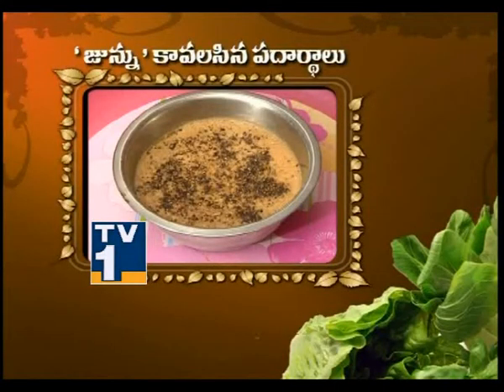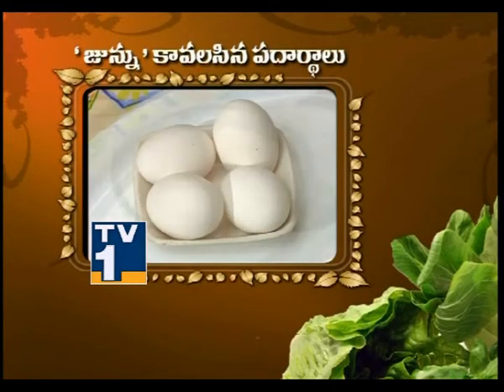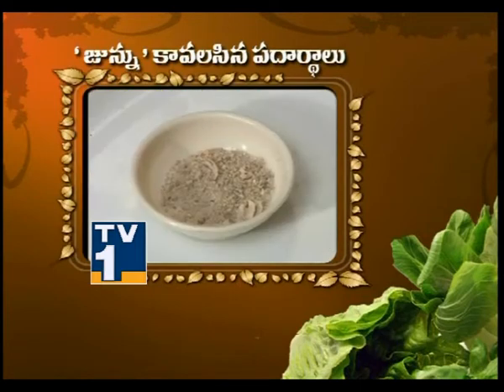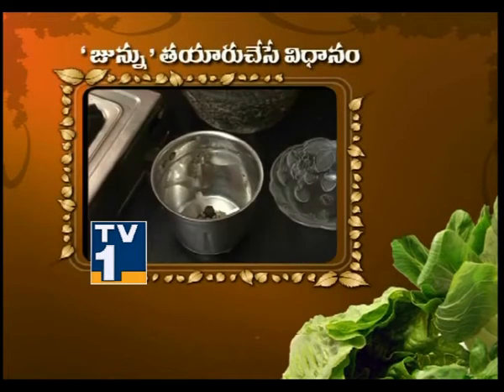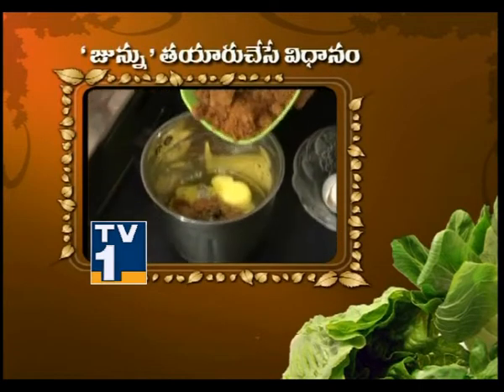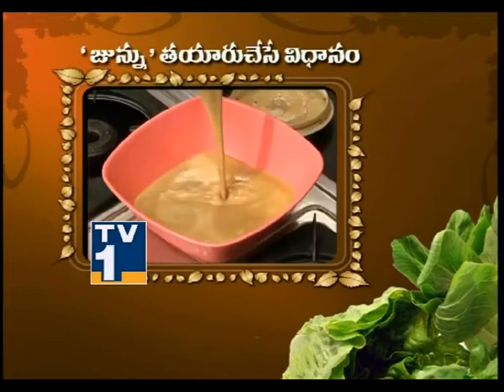Junnu is ready — don't miss it! To make Junnu, you need 4 eggs, paaloo, vellam, miriyalu, ilhaichi powder. Take 1 mixi jar, break the eggs, add vellam, and grind it all in the mixi.